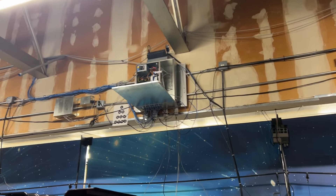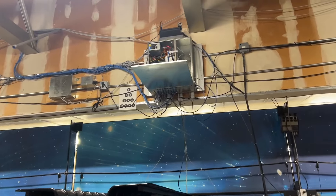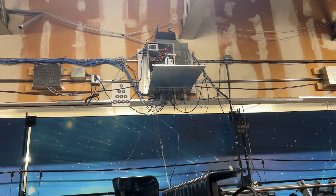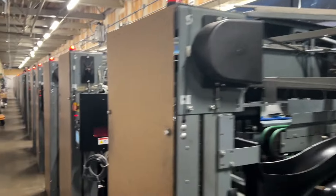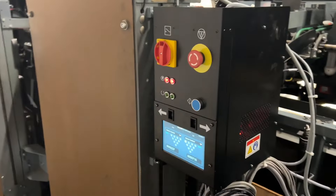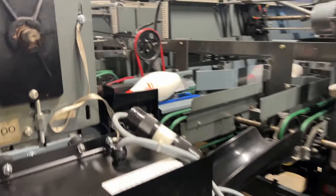Up here is some computer housing that I think is in the process of being replaced. You can see a lot of wires and so forth. But the big change here are these 360 controllers.